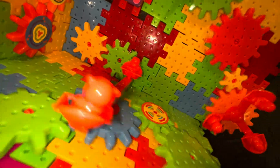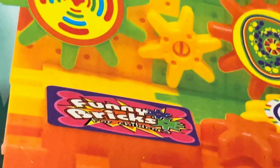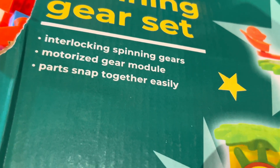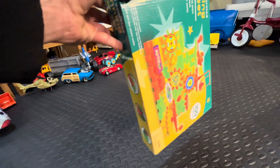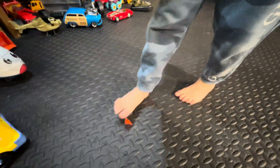Let's go ahead and start from scratch. Thank you, Zezo. It's way funny — funny bricks! How funny can these bricks be? We have interlocking spinning gears, motorized gear modules, and parts that snap right in. Zezo, why don't I give you the honor of pouring it all out of the box. Go ahead, pour it right out of the box. Let's see what we have there.